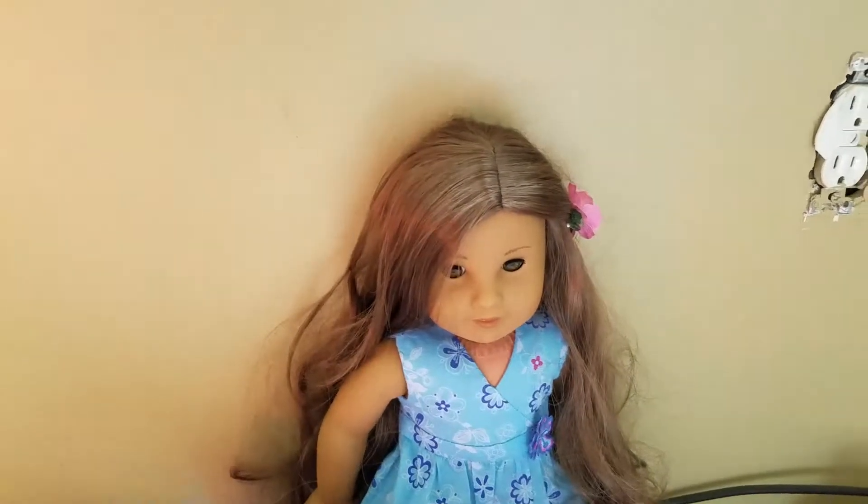Here is the ketchup and mustard. Of course, this is the mustard and this is the ketchup. I really like that Our Generation always makes different types of mustard and ketchup. They always try to find different shapes and stuff for the mustard and ketchup, which is really cool. I like that this is kind of squishy but also kind of hard. I don't know, but it's cool.